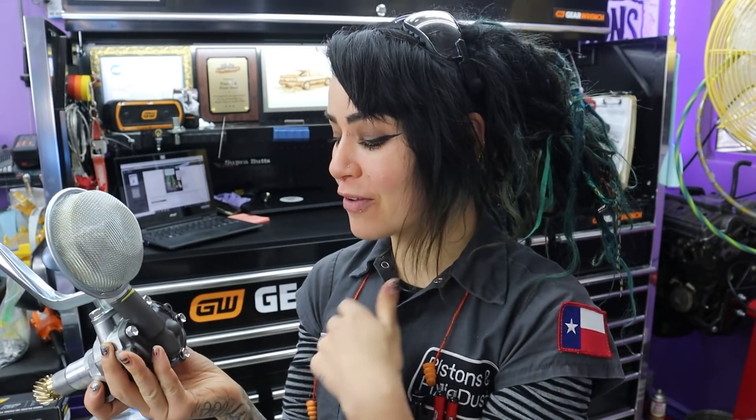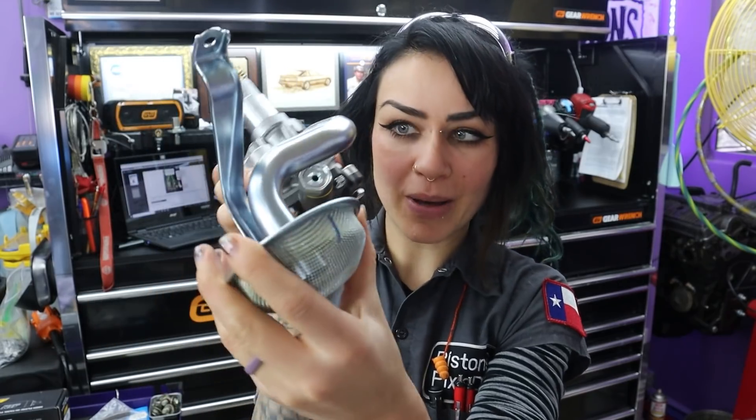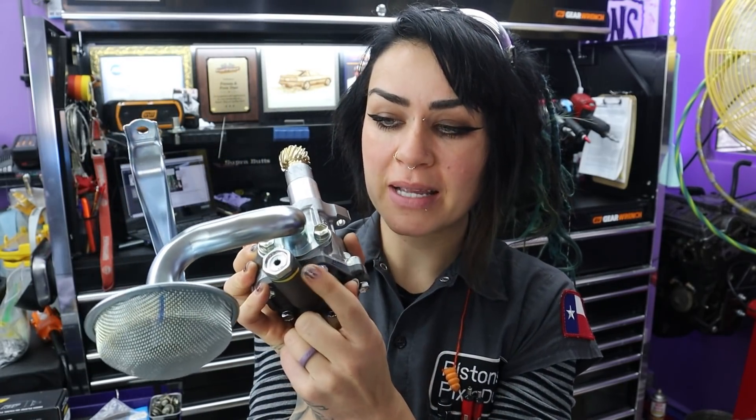What we're going to be shimming here is the pressure relief valve, or the pressure relief spring, which is right here. We're going to start by removing this piece.